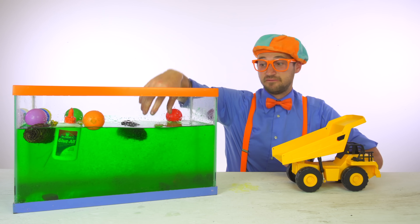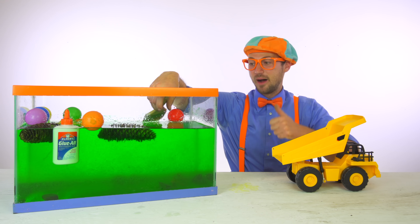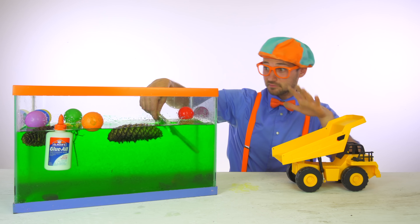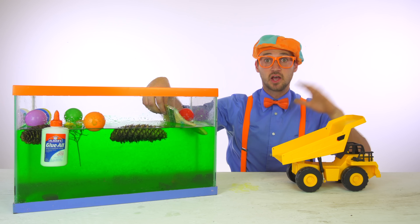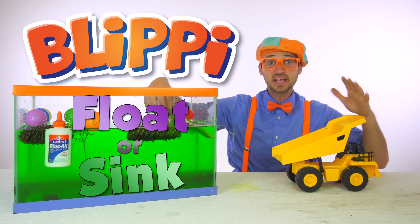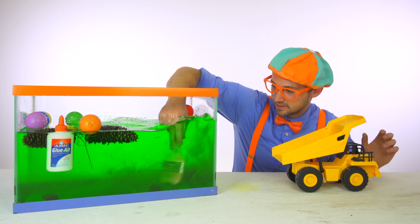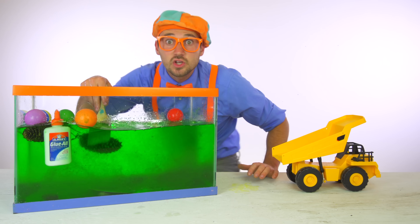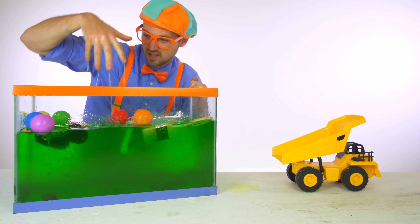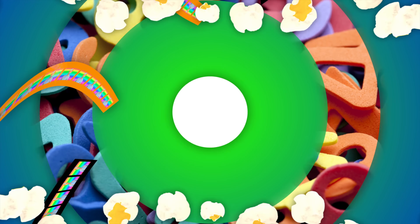That was so much fun seeing these items either sink or float. Good job. Maybe we should do this again. If you want to watch this video again with these same items, just search 'Blippi sink or float.' Because that's the fun game we just played. Look at this in here — it's turning into slime. Come on everyone, let's make learning fun.